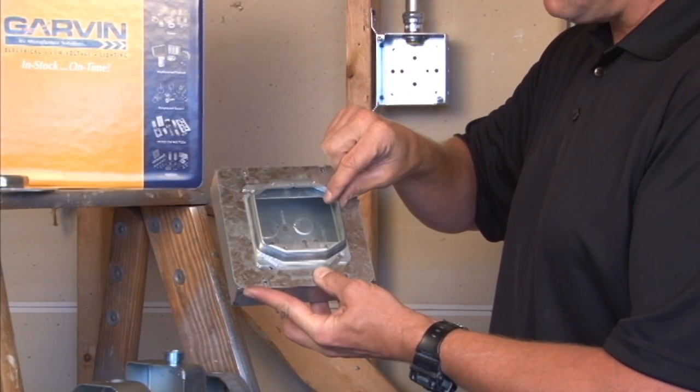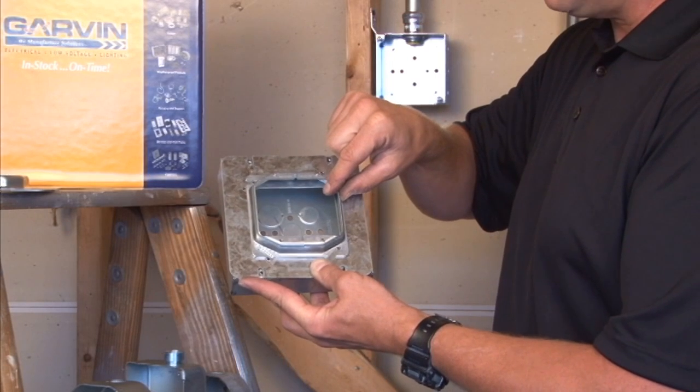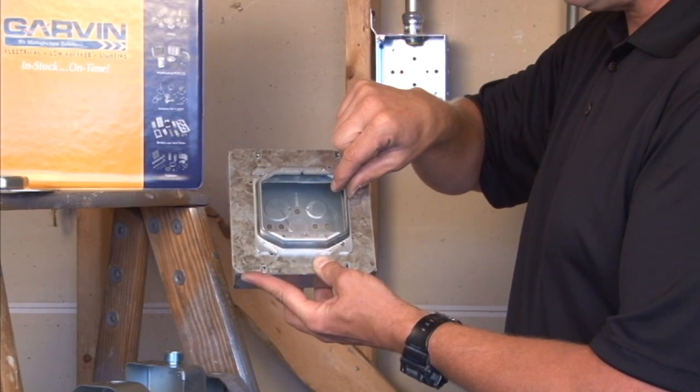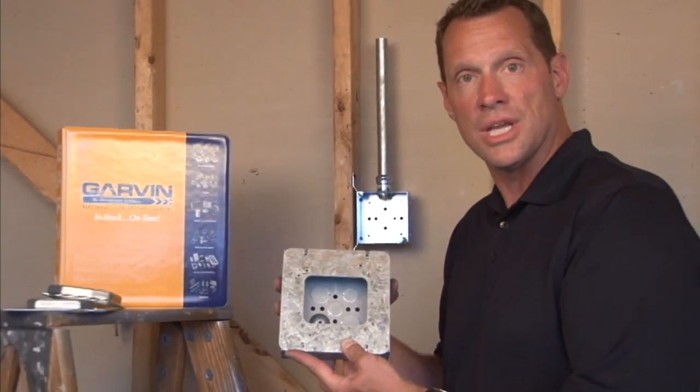This way, you can use your standard rings and get the required drywall depth you need. For these and other great products, visit us online at GarvinIndustries.com.